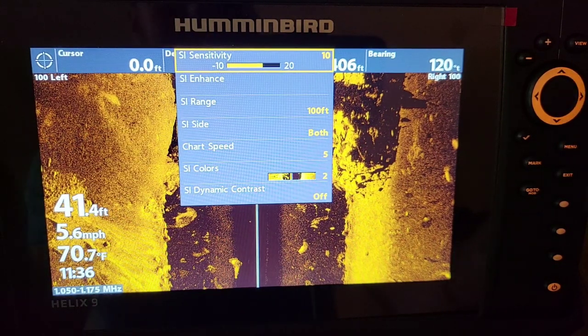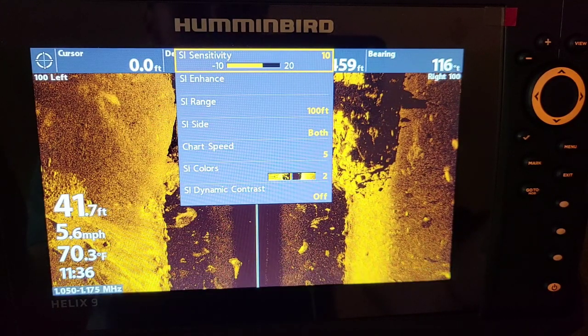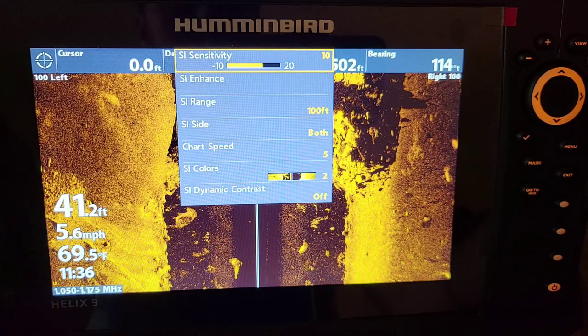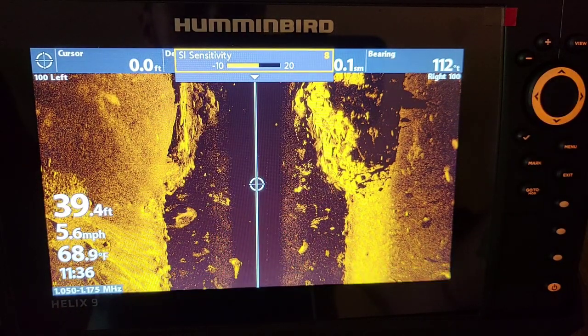For sensitivity: the darker the water, the lower you want your sensitivity. If you're in clean, clear water I like to keep it between 10 and 12. But I fish a lot of stained water — not muddy, just a little bit stained — and I get the best results with a sensitivity of 8.